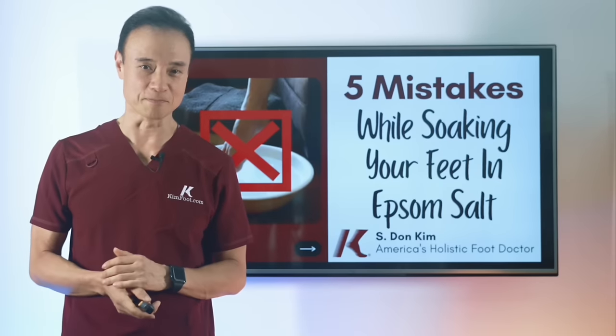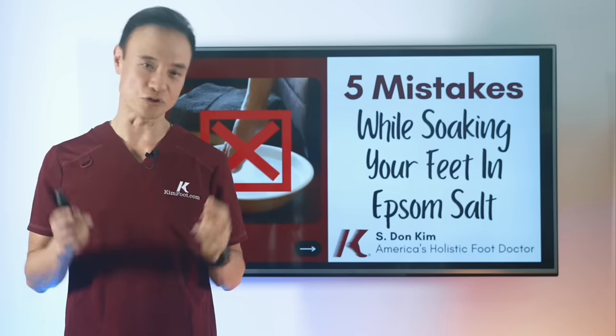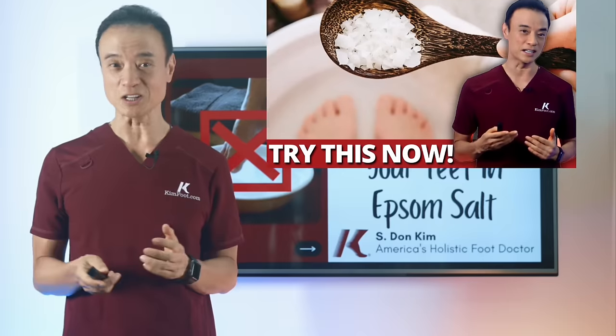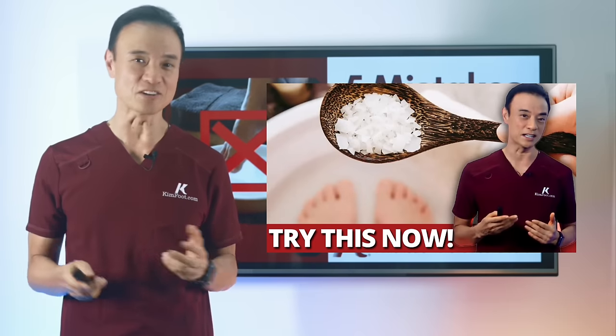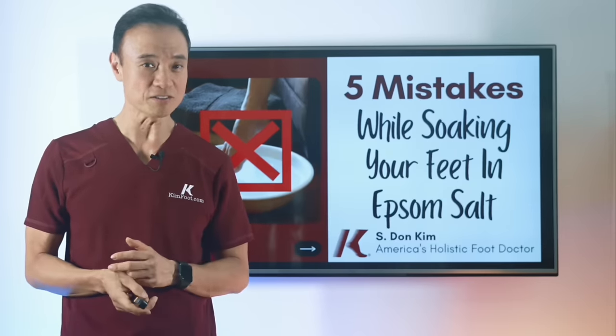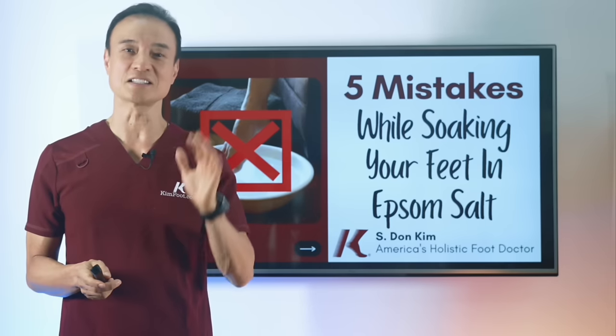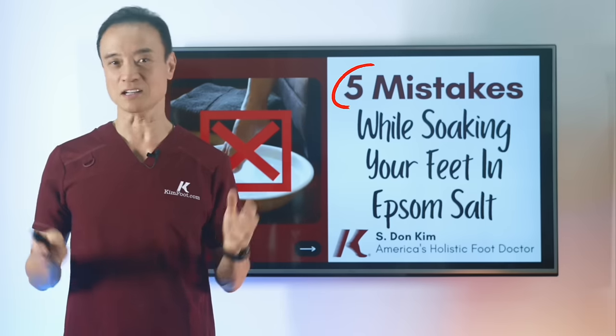Hi everyone, my name is Dr. Kim. I've been one of the only holistic podiatrists in this country for well over 30 years. If you saw my last video, I talked about seven of my favorite health benefits of Epsom salt. But to get best results, you definitely want to make sure you're not making these five mistakes. Let's get right into it.